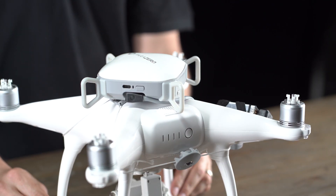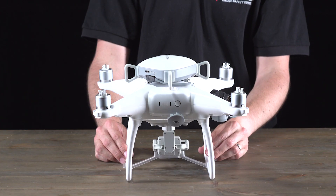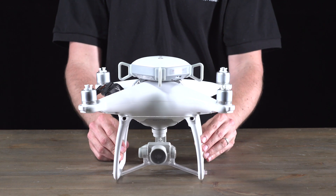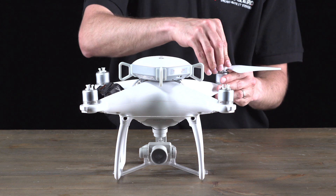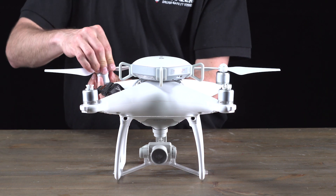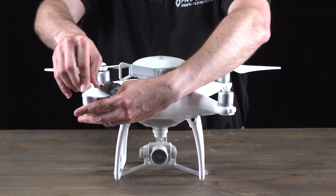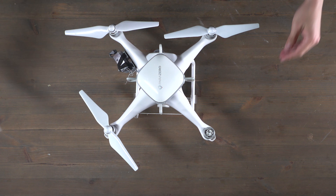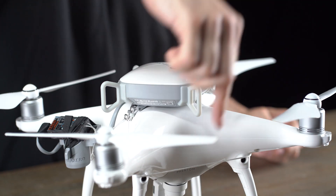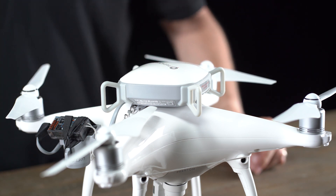Now we're going to put the propellers back on. Once you've replaced all four propellers, make sure that all of them can spin unobstructed by the ASTM add-on or the SafeAir Phantom.